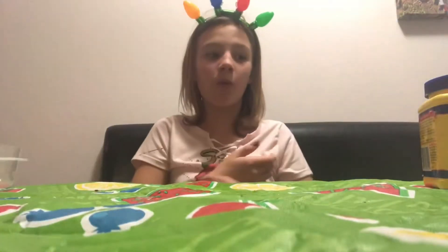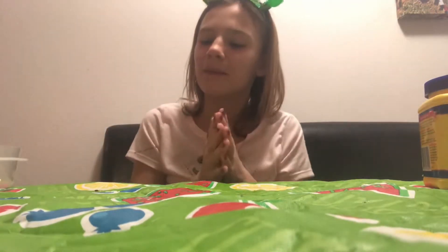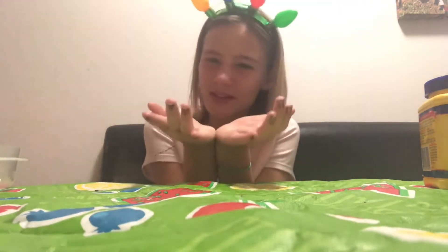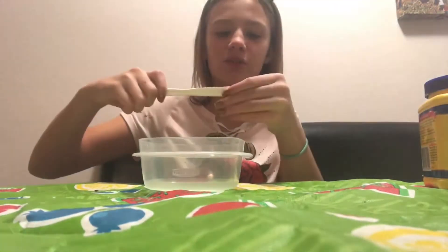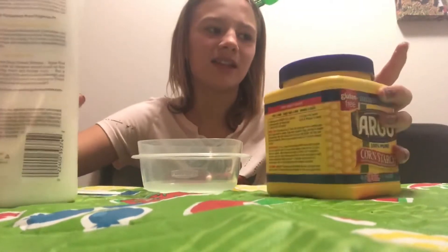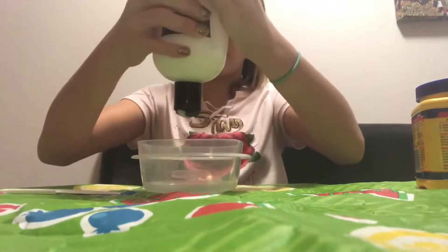I just put the stuff in the freezer - it's going to taste so good. You know the best part about making a craft is that you get to use the stuff after. For the next craft, you need a bowl, a stirring utensil, conditioner, and cornstarch. We're going to make a type of Play-Doh slime. I'll just use the stirring tool I used for my slime since it's not food.